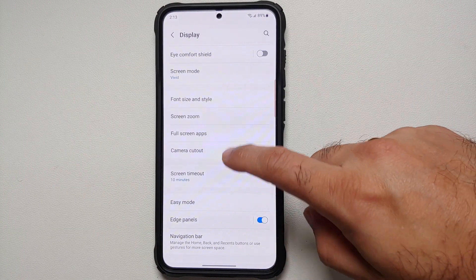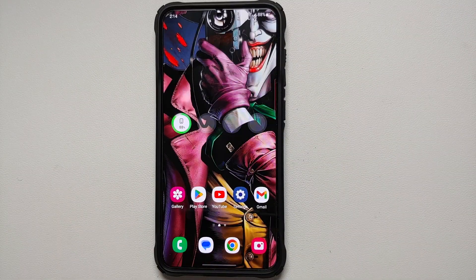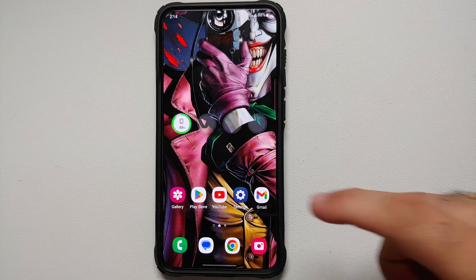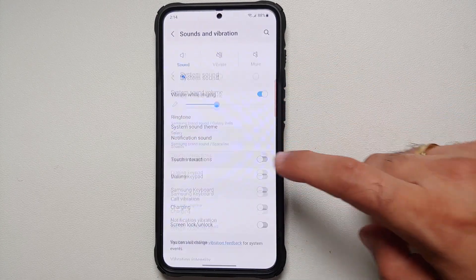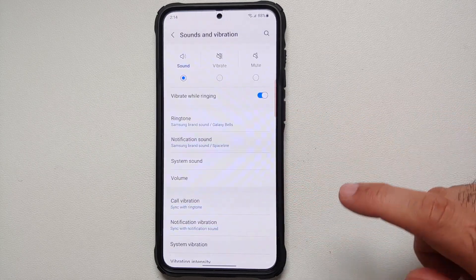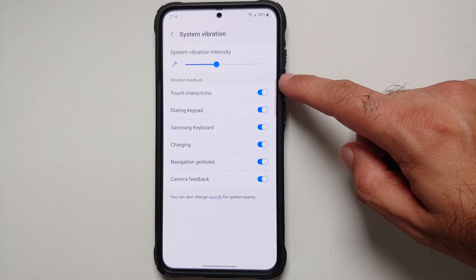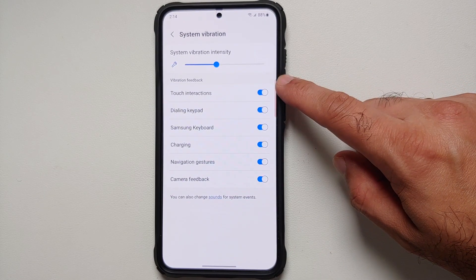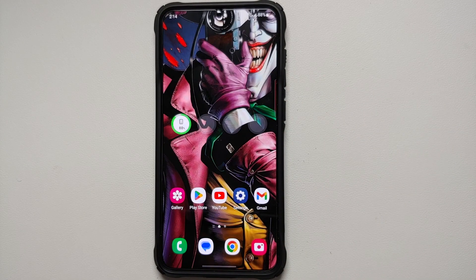If you send a lot of messages or emails and use the keyboard heavily, go into Settings, then Sound and Vibration, then System Sound, and disable sound for touch interactions and the dialing keypad. Scroll down to System Vibration and also disable vibration for touch interactions and the dialing keypad, thereby saving a bit more battery on your Samsung Galaxy S23 series.